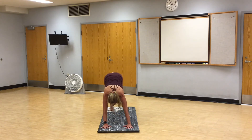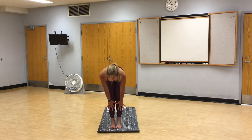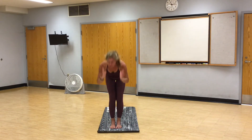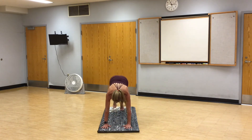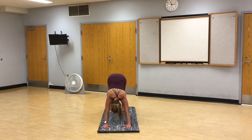Step to the top of your mat. Inhale, halfway lift. Exhale, fold. Rise, high mountain. Fold. Halfway lift. Step back, high plank. Vinyasa. Chaturanga, low plank. Inhale, up dog. Exhale, downward facing dog. Breathe. In through your nose, out through your mouth.